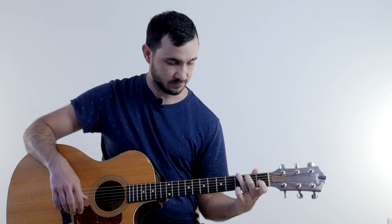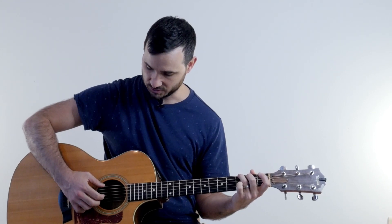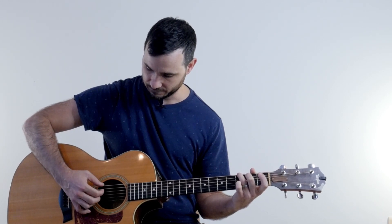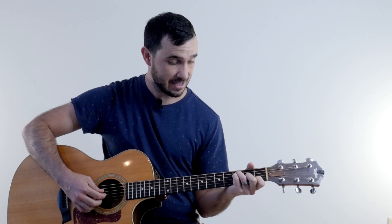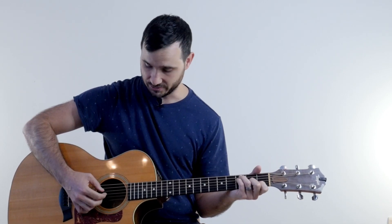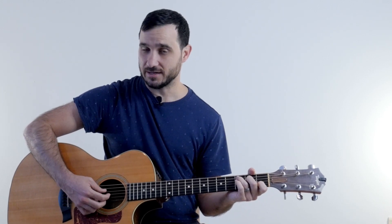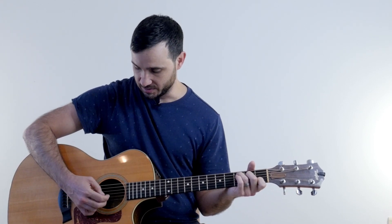When the root note changes strings, the pattern adjusts. For the G chord, my root note moves from the A string to the E string, so my thumb just moves up to that E string, while my second and third fingers stay on B and G. For the F chord, my thumb moves to the D string, but my first and second fingers stay on B and G. So the thumb moves around between the E, A, and D strings, but your first and second fingers always stay on the B and G strings the whole song.